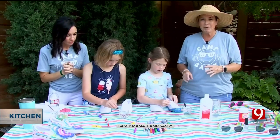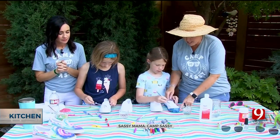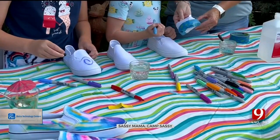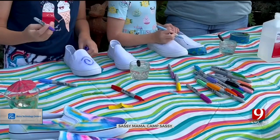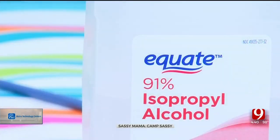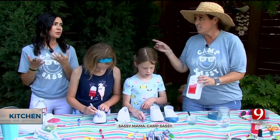For this project, you need a pair of white canvas shoes. We've added some tape around the sole on the outside just to protect it from the tie-dye process. The only other thing you need is Sharpies and 91% isopropyl alcohol. That's important — get the right kind.